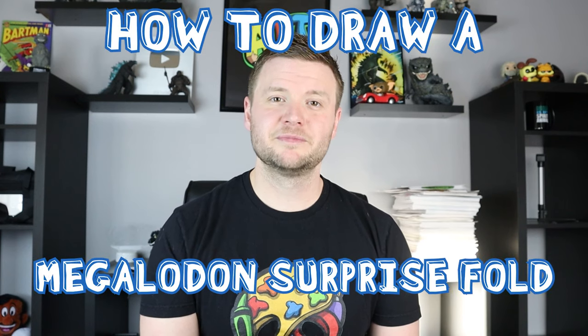Hey everyone, how's it going? One of my most popular videos right now in art land is my mosasaurus surprise fold, and a lot of my surprise folds are very popular. I'm always trying to come up with different ideas for new ones, so if you guys ever have ideas let me know. For today's video I'm going to show you guys how to draw another surprise fold underwater scene - a megalodon attacking a sub.